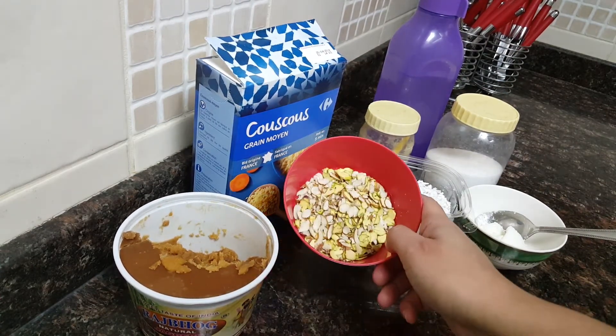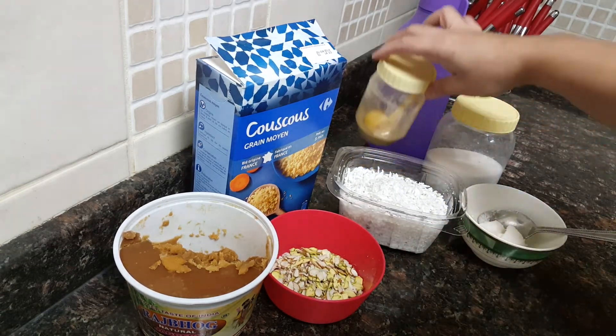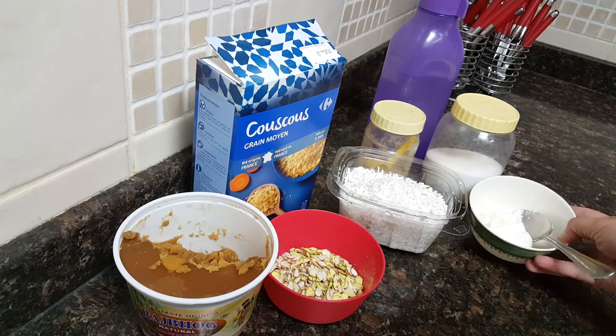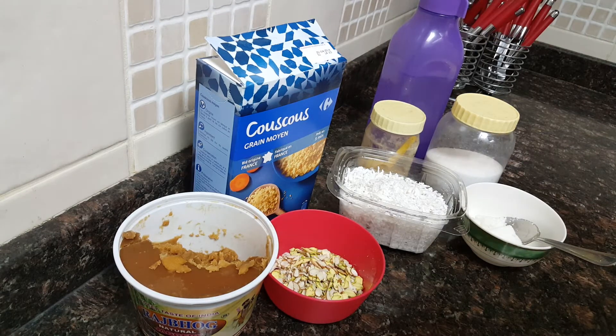some sliced almonds and pistachio, freshly grated coconut, very little cardamom powder, and a pinch of salt. I'll also be using very little ghee and water as required for cooking the couscous.